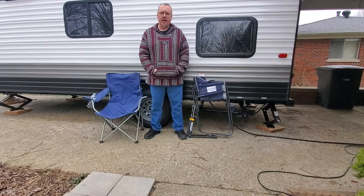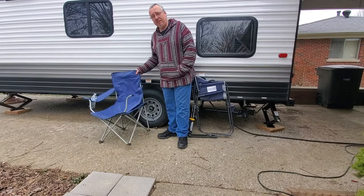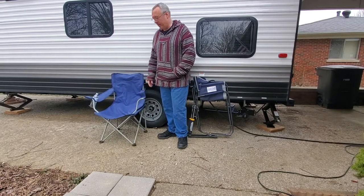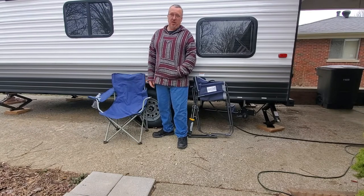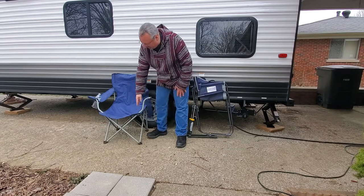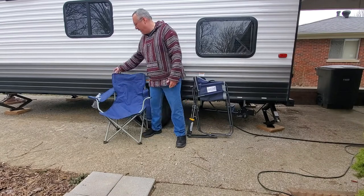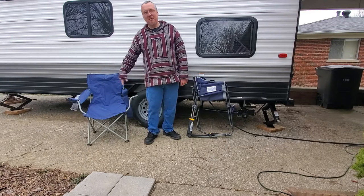I wanted to show you this chair I got off Amazon because I thought it was pretty cool. Normally I just have these ten dollar Walmart chairs — they worked fine for things like Fourth of July parties, but they fall apart and they're not very comfortable on your legs; they really cut in.